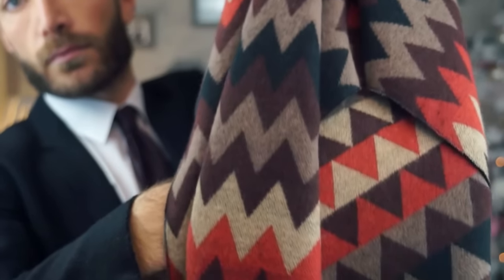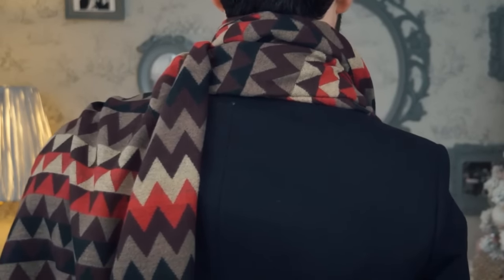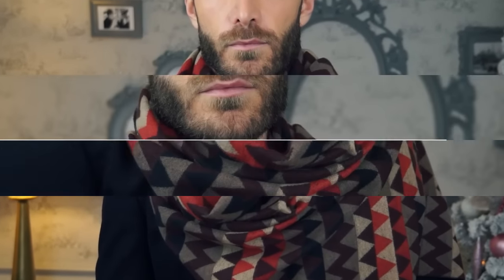For this option, drape the scarf around your neck with one end shorter than the other. Then wrap the longer end of the scarf across the front of your neck and let it hang over your opposite shoulder. This classic scarf style will give you an effortless feel to your outfit.